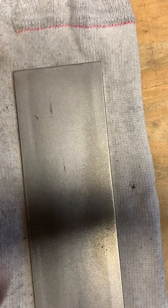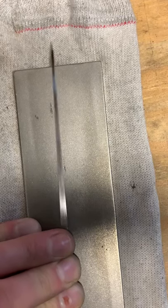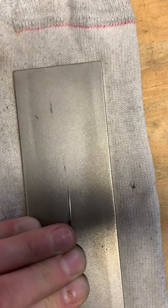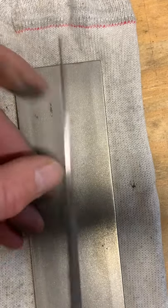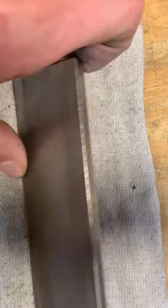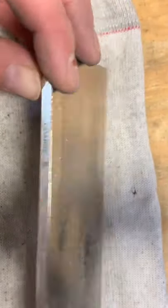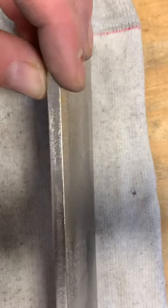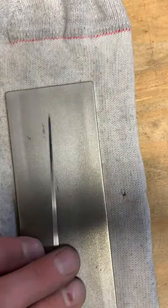Good luck in your didgeridoo endeavors. Nothing special, just working a reed. The diamond plates I'm using are from DMT - Diamond Machining Technology. I've got two of them: an extra coarse and a coarse, and then I have a fine and an extra fine.